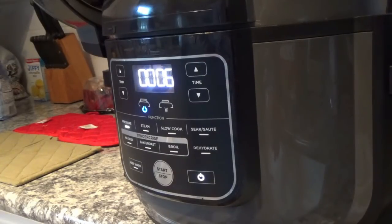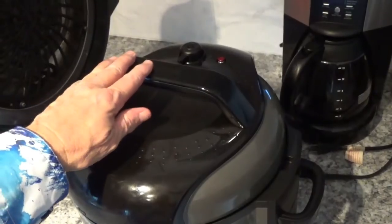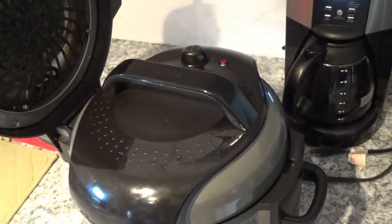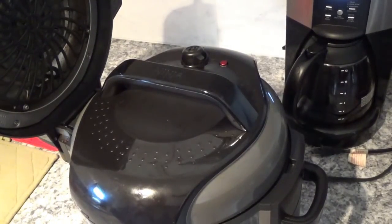We're getting close — we're down to 10 seconds. As soon as this finishes, it'll stop and beep. The next thing I'm going to do is come up here and release the pressure — turn it over to the right. It'll start letting off steam. Usually this takes about 2 to 2 and a half minutes. The steam is just about gone after 2 minutes and 7 seconds. Any second now that little red button should pop down, and then we'll open the lid and see what we got. And there it goes.